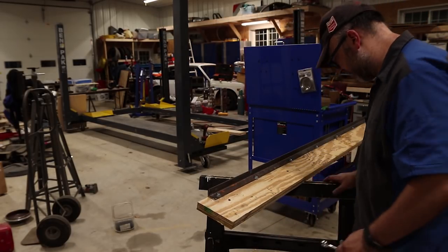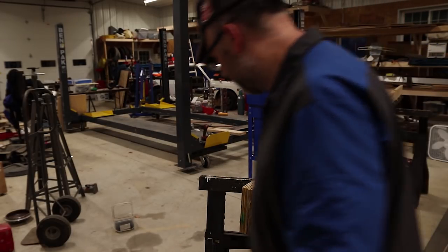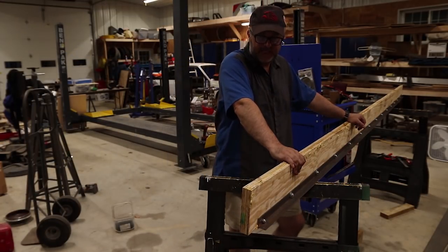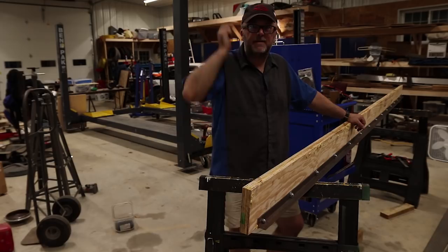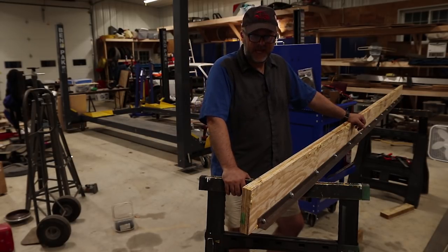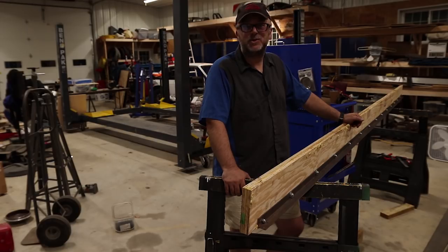That wraps up the track — I think that's going to work pretty well. That's probably enough for today. Tomorrow I'm going to build the trolley that goes along here; the design is in my head, hopefully it turns out the way I envision it. Then the fun part: I've got to get this whole thing all the way up into the ceiling. But for now it's hot and sweaty, so it's time to call it a day.